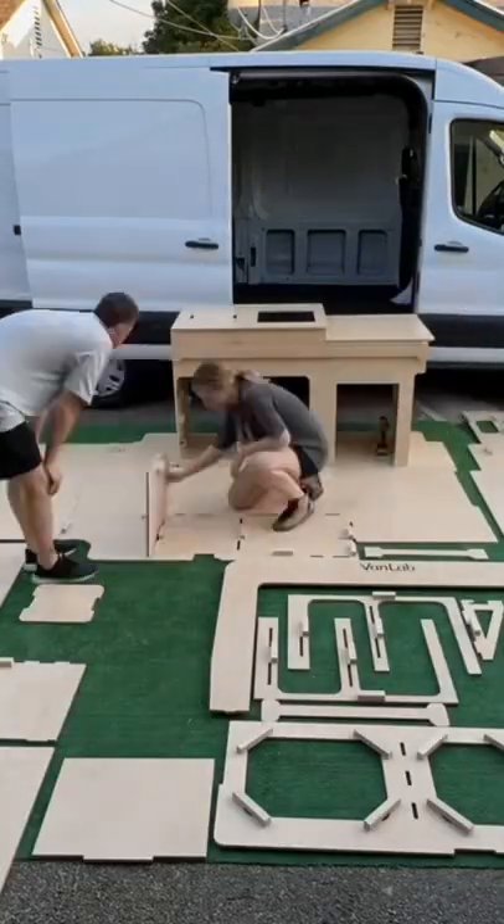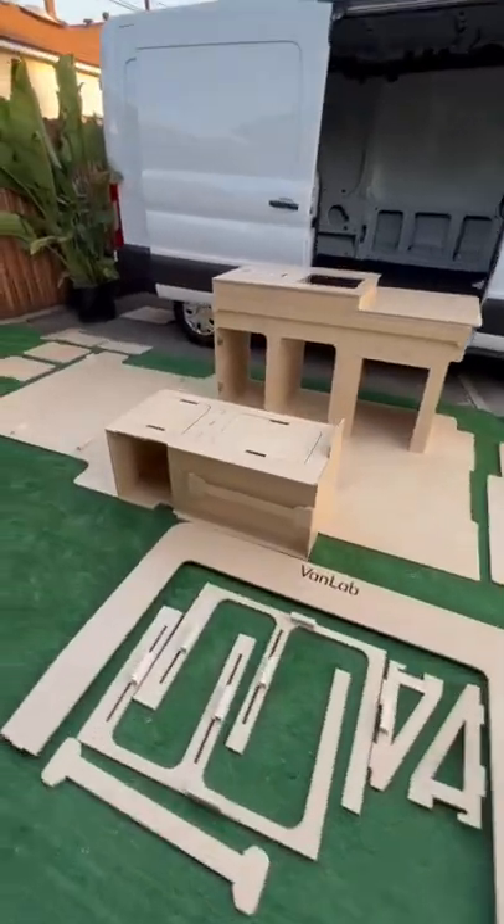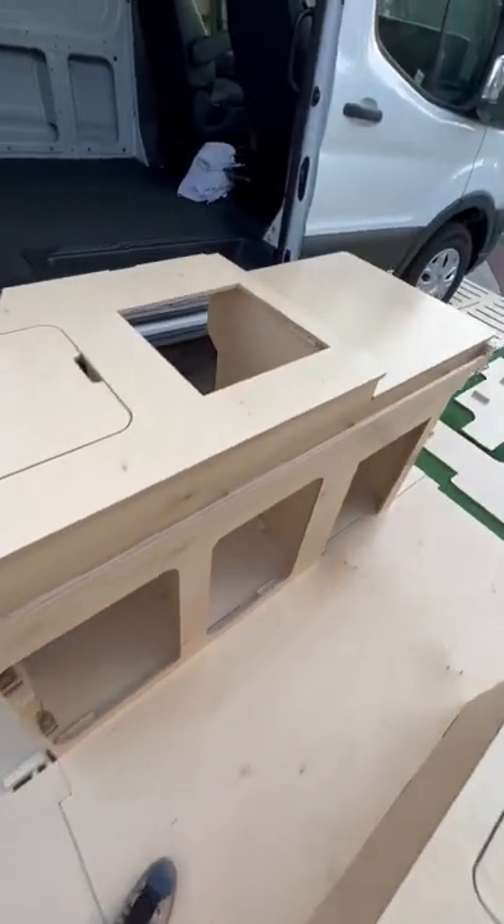Now, as we're starting to put the pieces together, we're really flying through this thing. At this point, to get the kitchen area and the bench done, it's only been about a half hour. We still have to add some cabinet doors and hinges, but it's so cool to see how it's all coming together.